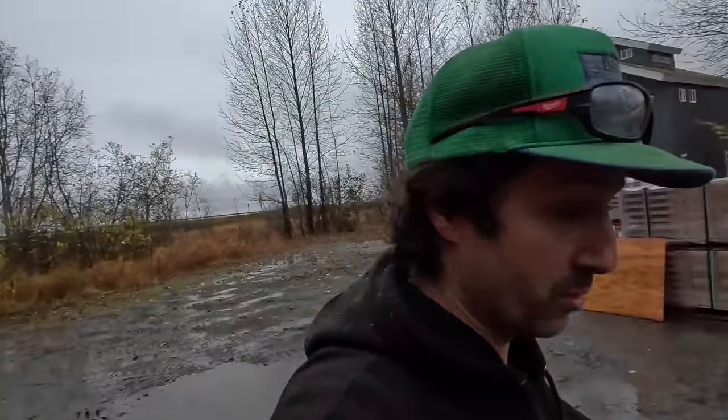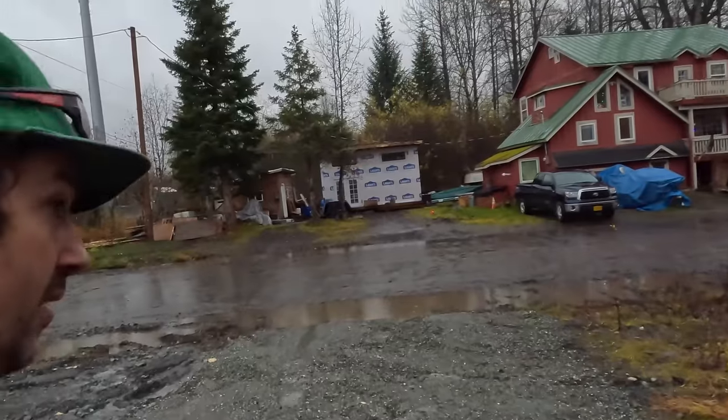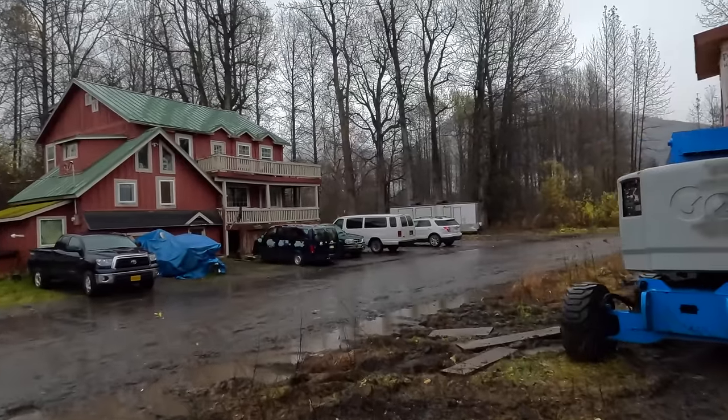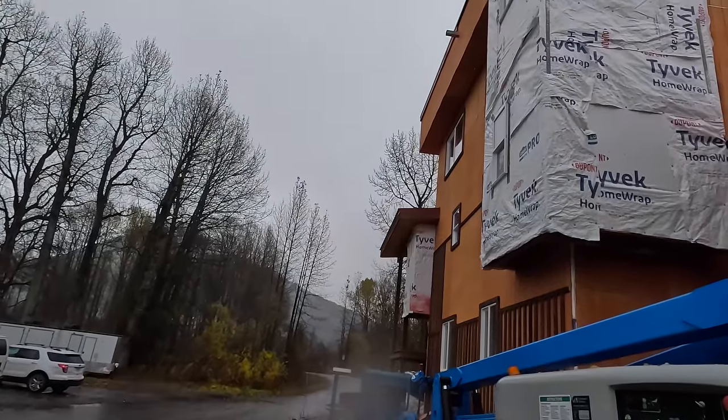Step one: we have to get the spiral staircase pole — the center column — up to the roof to put down into the tower. Luckily I've got this articulating boom out here. That pole is about 110 pounds, and we need to get it about 35 feet up in the air.